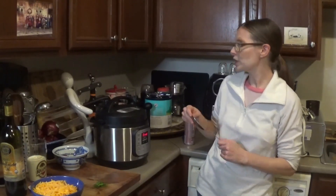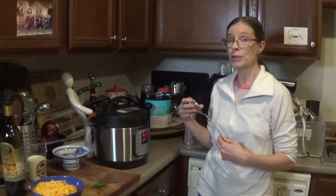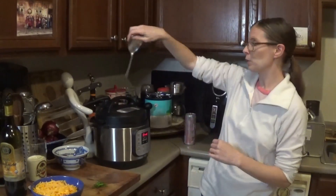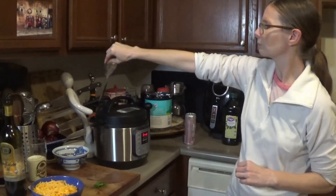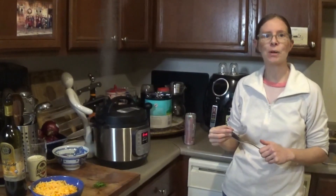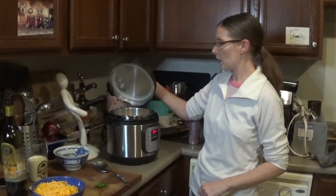The Instapot has beeped, which tells me it's time to vent it. If you're new to Instapot venting, I recommend you use a spoon because the steam comes out quickly and you do not want to get a steam burn. It's all vented.